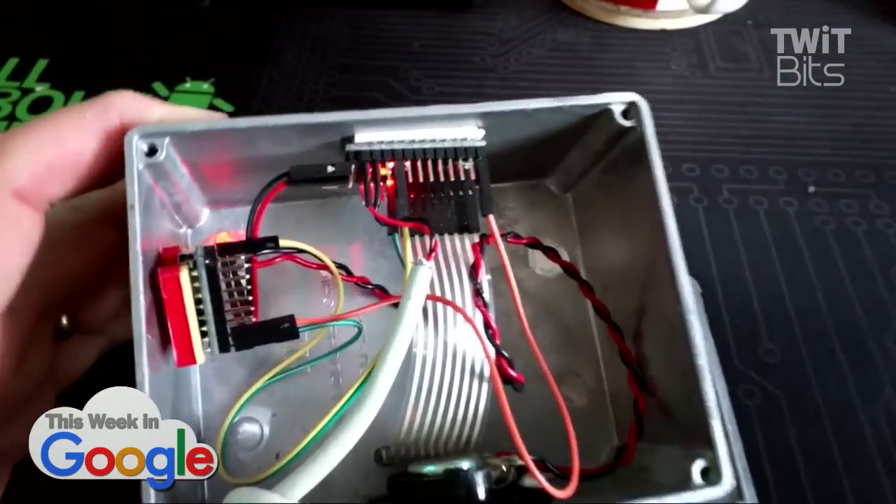There it goes — there's a message for you. I've got the box here. You just put in the code, and if you put in the correct code, it plays whatever message you want. And of course, you can have multiple codes and multiple messages.